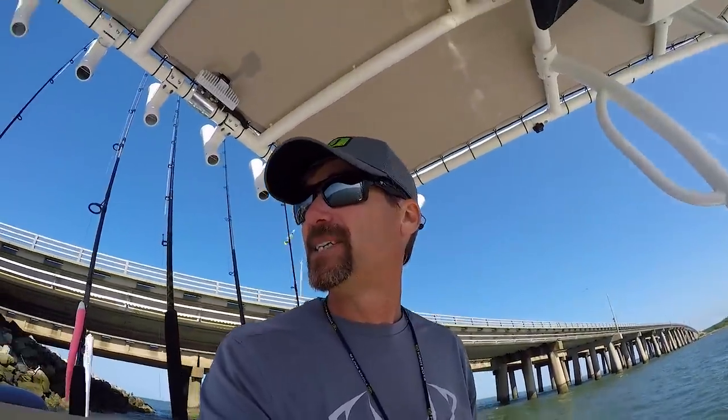We fished this little bridge for a couple hours this morning and got a couple nice keepers. Going to fire this thing up and head on out to the high rise and explore some new territory. Hopefully the island is blocking some of the wind out there — that would be nice. It does seem a little less windy at the moment.